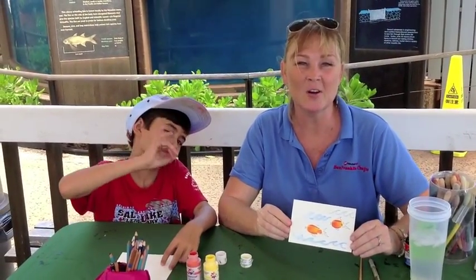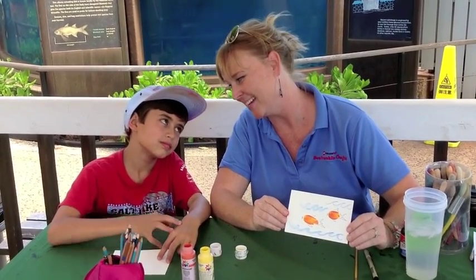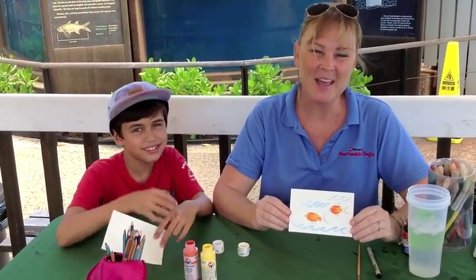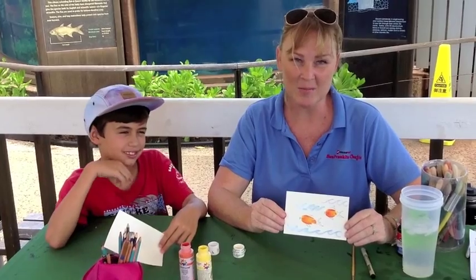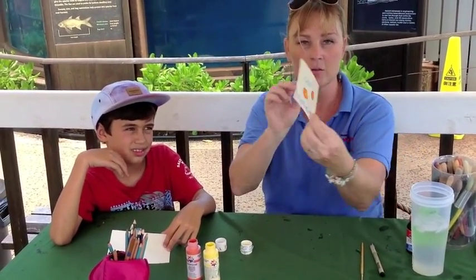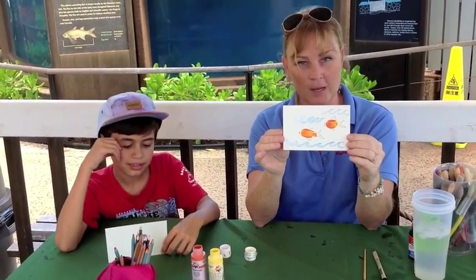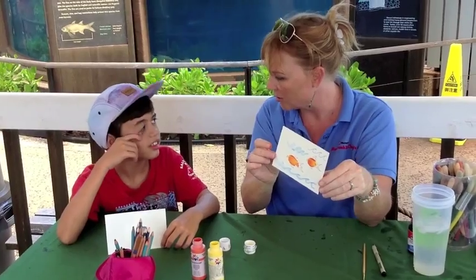Hi, welcome to Crankin' Out Crafts on the Road. My name's J-Flo and this is my buddy Drayden. We're here at the Waikiki Aquarium today and we are showing you these cute little postcards that we're making with little goldfish. So I'm going to show you how to get started.